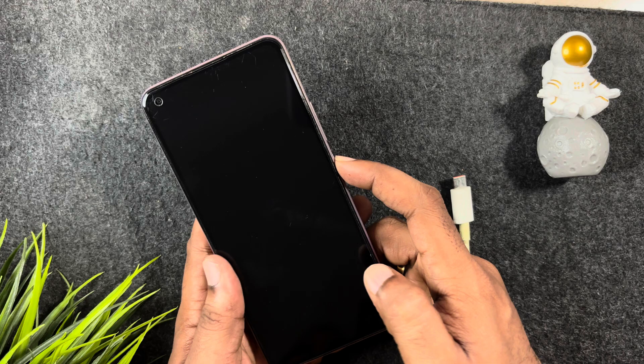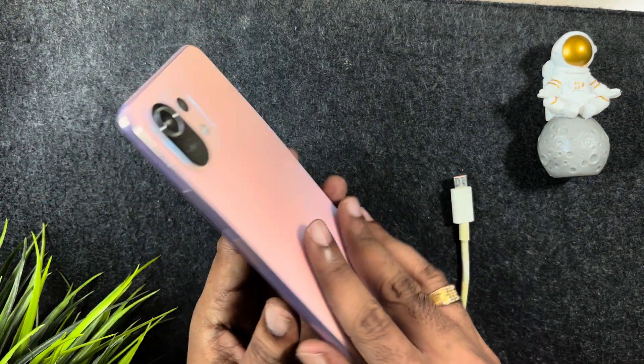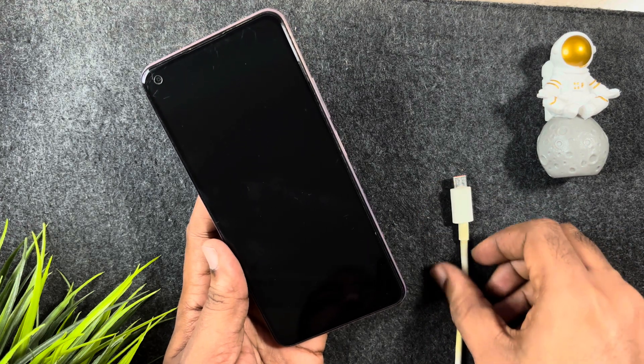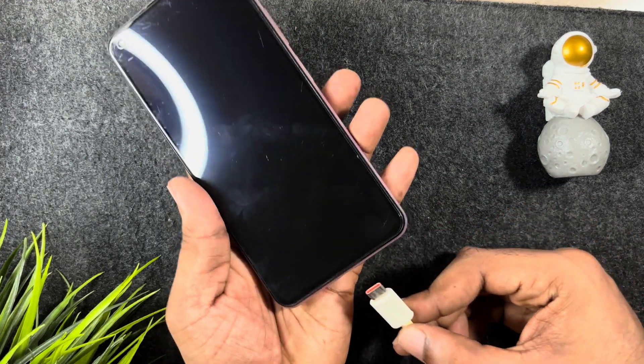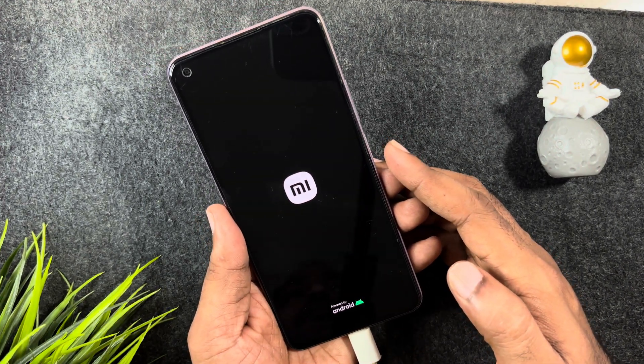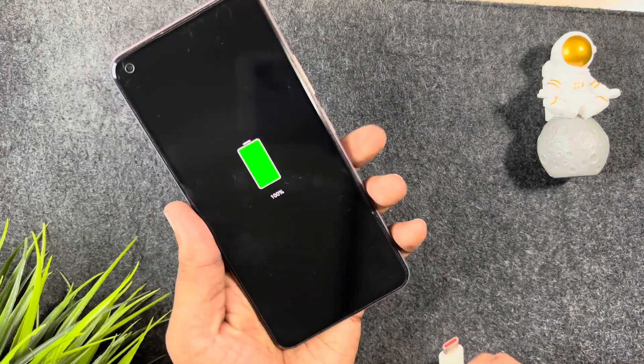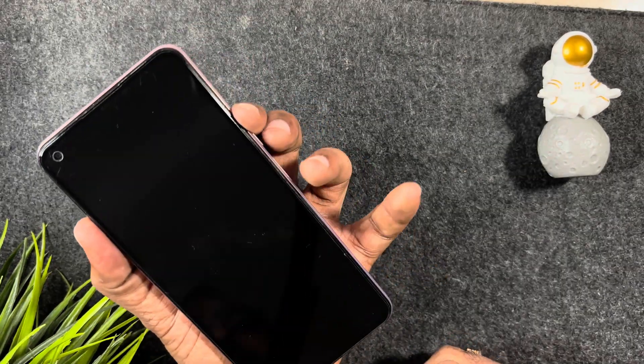Here is my Android phone — this is a Xiaomi 11 Lite. First, make sure the phone is charging. Let's connect the phone to the charger. As you can see, the phone is charging and is at 100 percent. Now remove the charger.